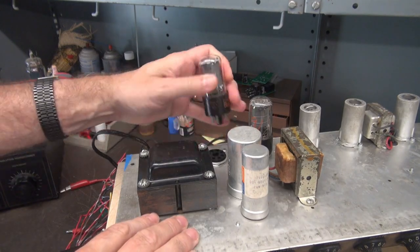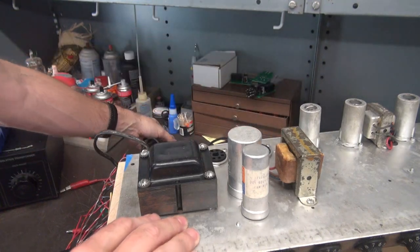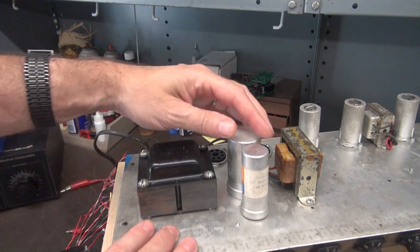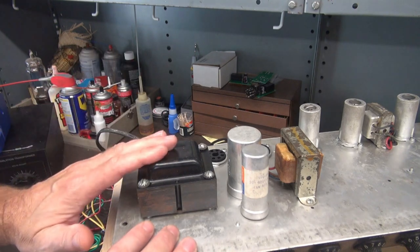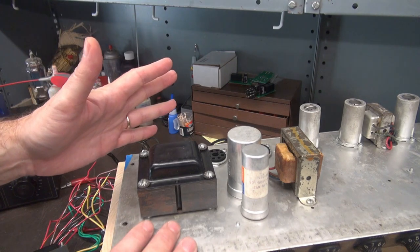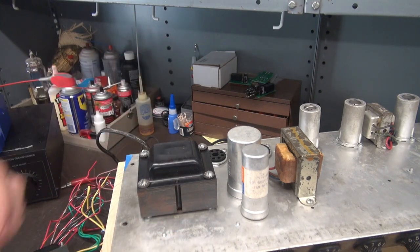The game plan will be: we're going to get the power supply repaired first before I start working on the amp section itself. I'm going to pull the transformer, pull these two caps. I have a Classic Tone replacement for the power transformer. I'm going to get fresh caps in there, bring this thing up on a variac, make sure the power supply is healthy, and move forward with the rest of the amp.